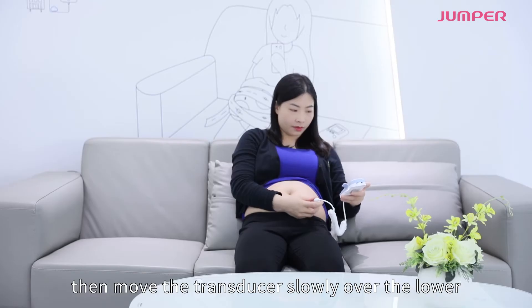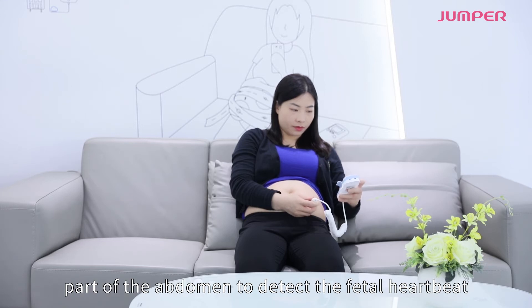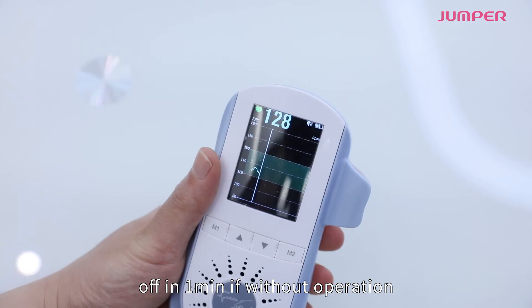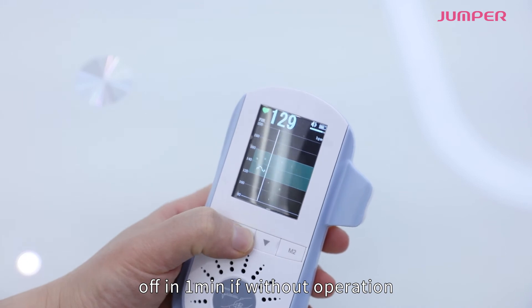Then move the transducer slowly over the lower part of the abdomen to detect the fetal heartbeat. Please note: the unit will automatically power off in one minute if without operation.